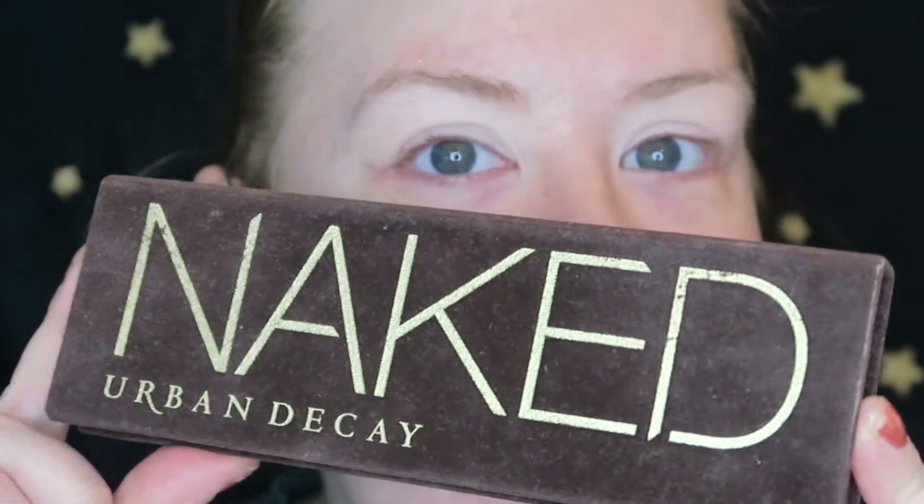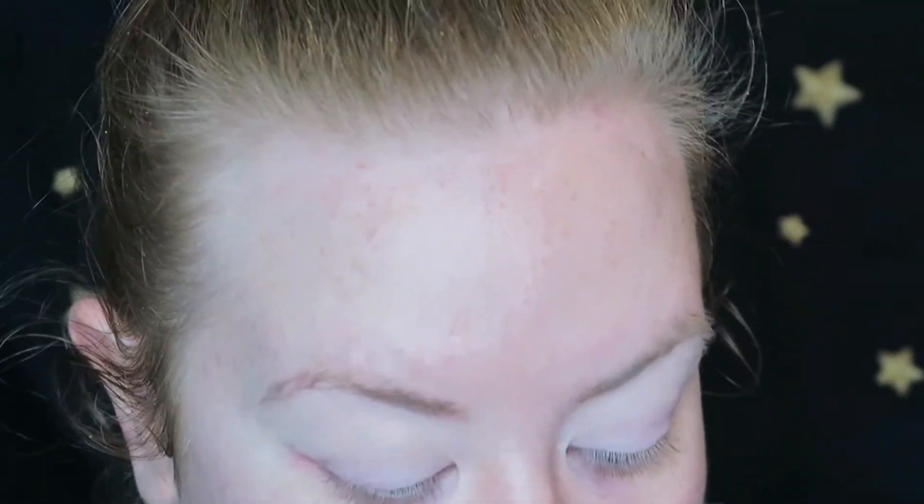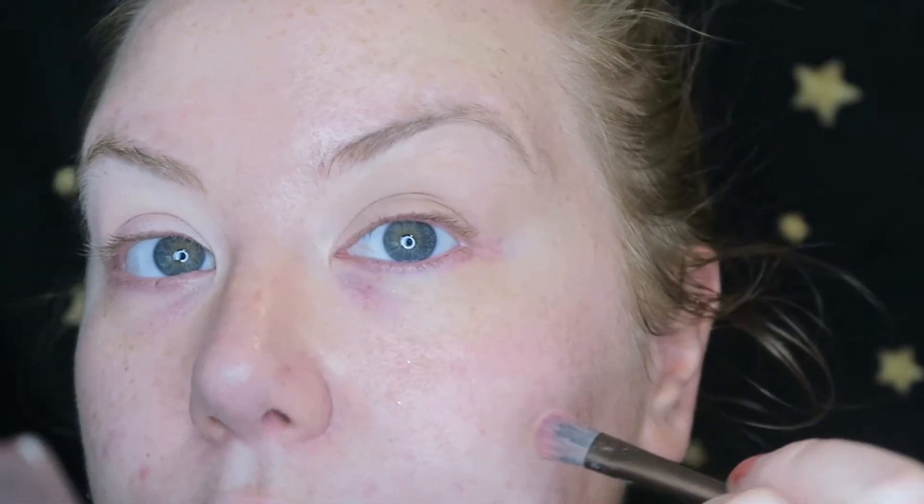Now I'm going to zoom in and focus on this side first. For this, I'm going to be using the Classic Naked Palette - the original - and it's still pretty much one of the best ones. So I'm going to take a brush and then go in with Naked all over the lid, just gently sheering it out.